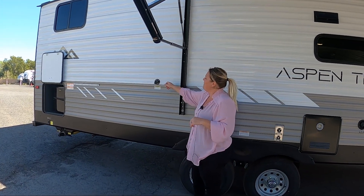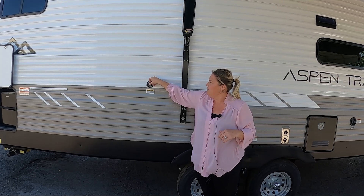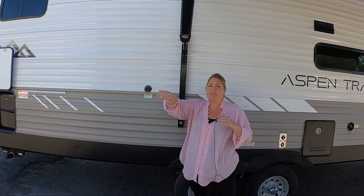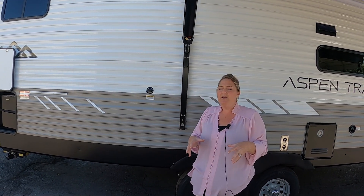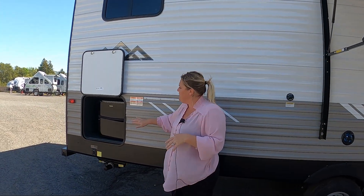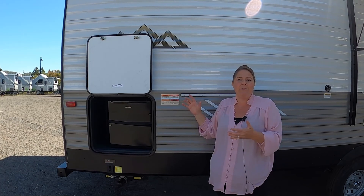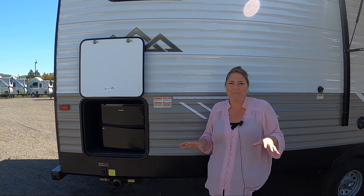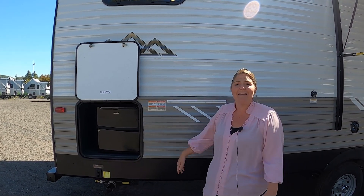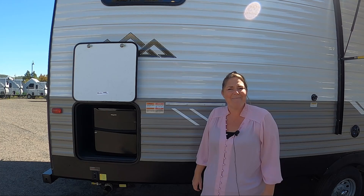Over here, they give you the Sani Flush. I love this feature. Nobody likes talking about the black tank, but truth be told, a healthy black tank is a happy camper. You turn this on, flush that black tank out, keeping all the sidewalls cleaned for the next camping trip. And back here you do have a little mini fridge. I love this — it's a perfect spot to leave treats or pack it up with beer so you've got it nice and handy without having to leave your chair. It's camping — relax.